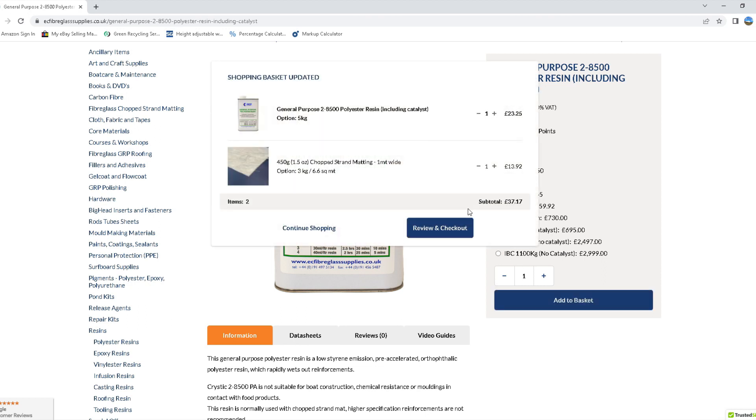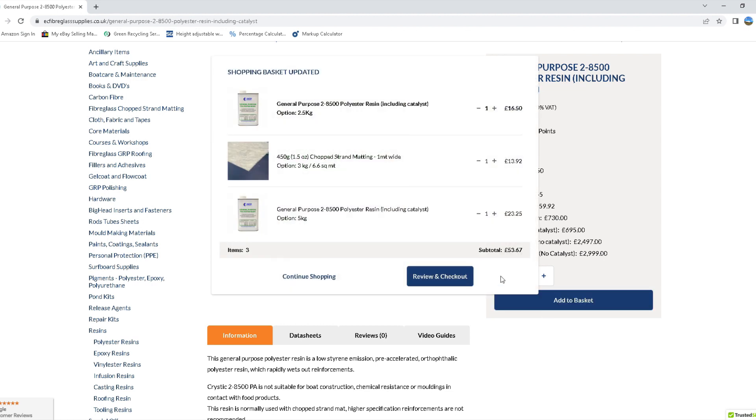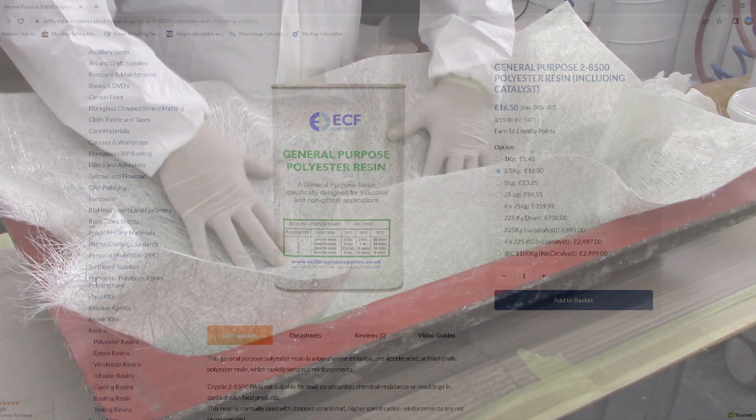It's always best to add around 10% or more to this figure, as this calculation is only approximate and can vary depending on the type of resin and the user's level of skill. Here we've just added another 2.5 kilograms due to the extra matting we added. This will give us plenty of materials to allow for wastage, especially if you're a beginner in fibreglassing.